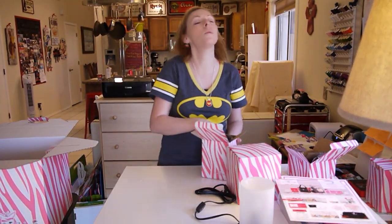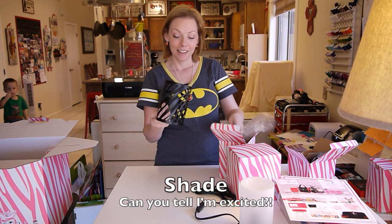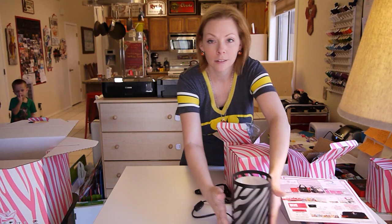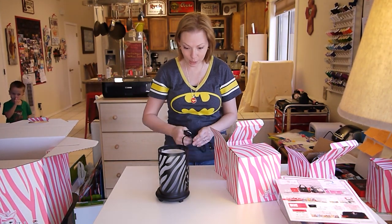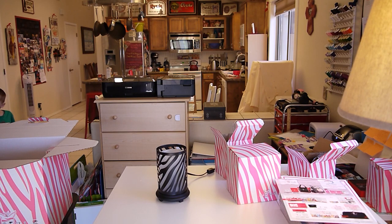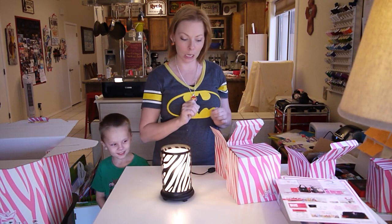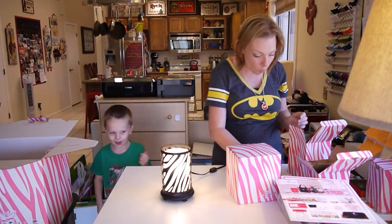I was hoping it would be the zebra shade — yes! Oh man! Yay! Oh my gosh, this is so cute! So here is the zebra shade. Let me plug it in so you guys can see it. So cute! And I want to get the pink one so that I can have a pink zebra shade. It is cute, isn't it, son?